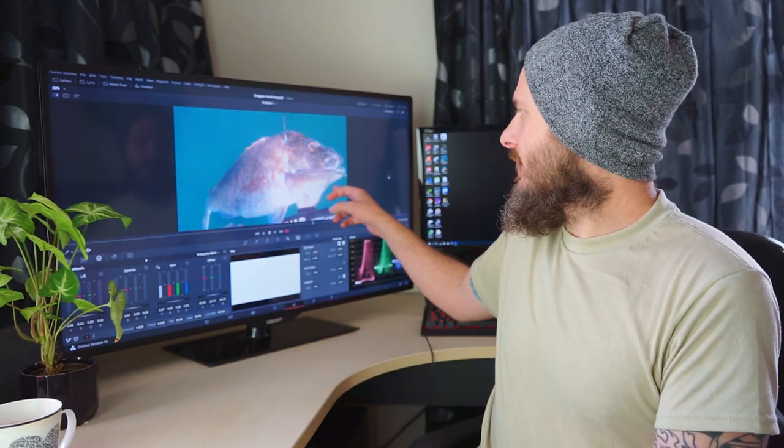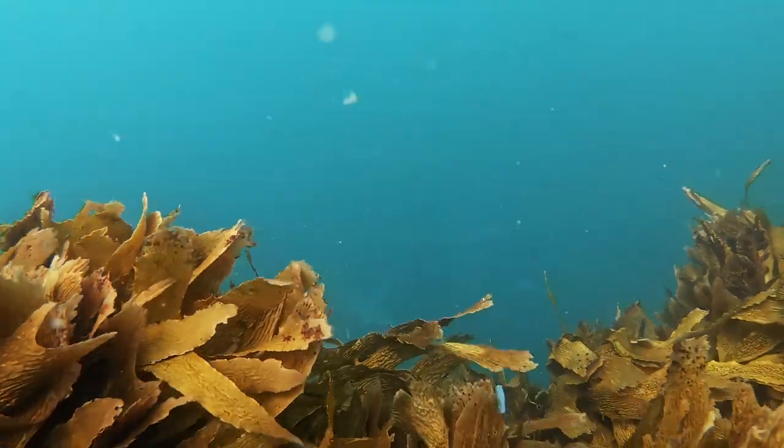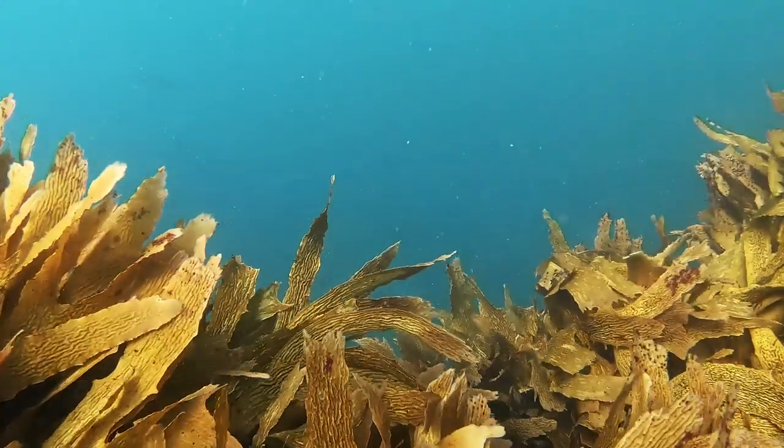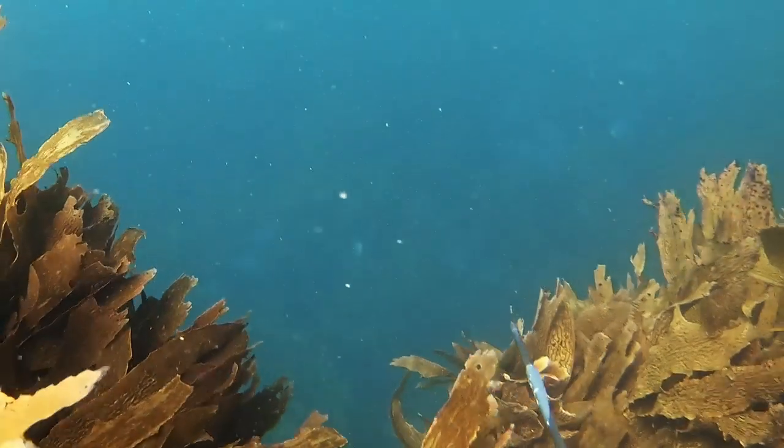I just remember seeing this sort of white shape with a white underside, and the peaks and the bottom of the tail sort of out in the green. That's when I ended up sitting there going, this fish is out there and he's going to move in. And sure enough, he did.